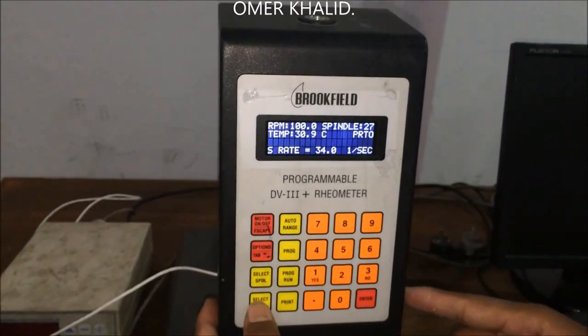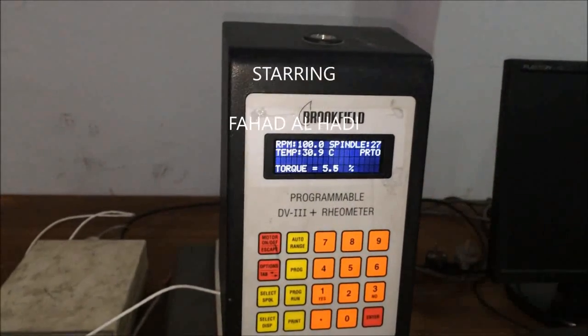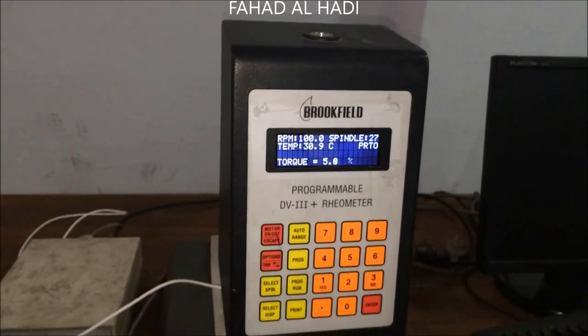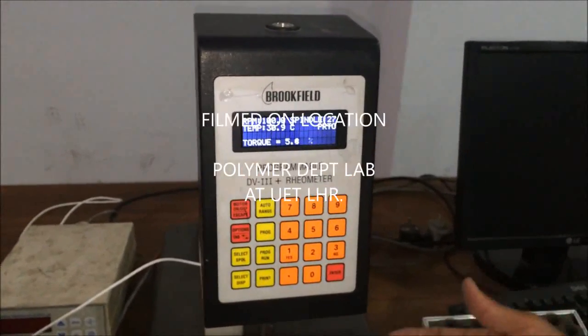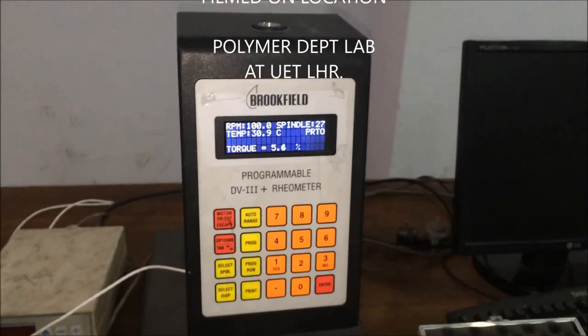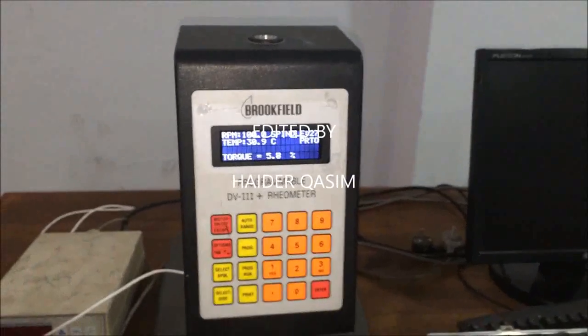After pressing the select display button again, we return to the home screen. We will continue to check viscosity, shear stress, torque, and shear rate at different RPM values. Thank you very much.